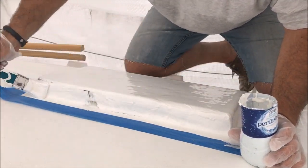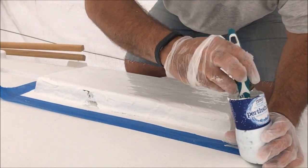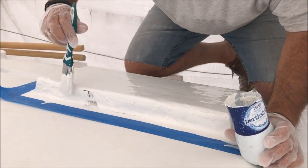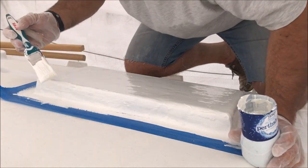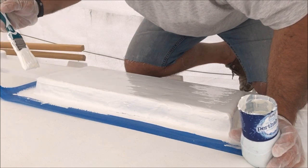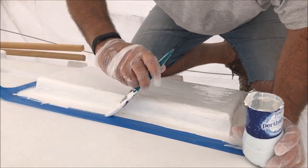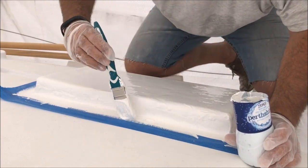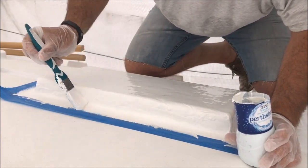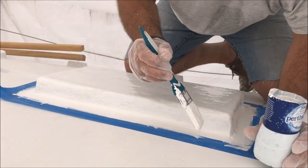It's just starting to go off now so I'm going to speed up a little bit. In fact, that's probably going to be my last brush. I'll try to get a bit more just on that bottom bit. I don't know why this bit seems to have gone a bit lumpy.